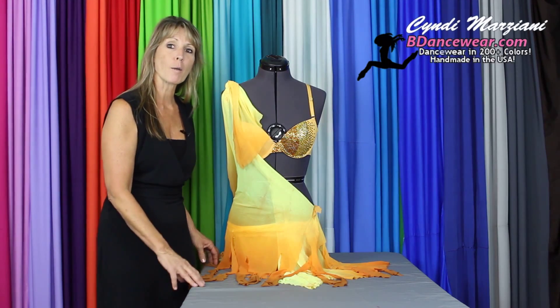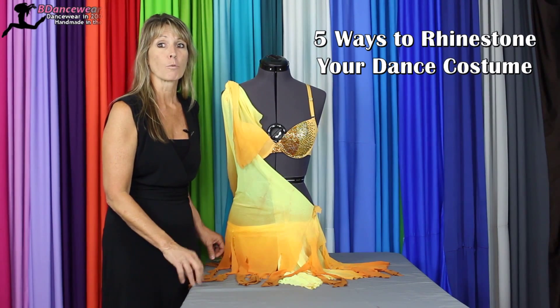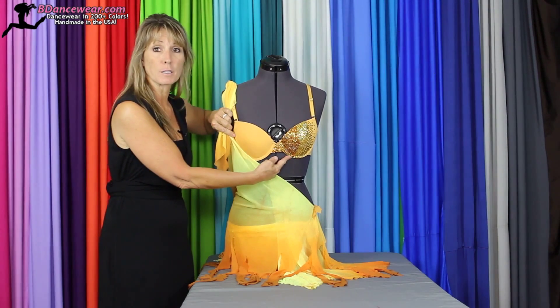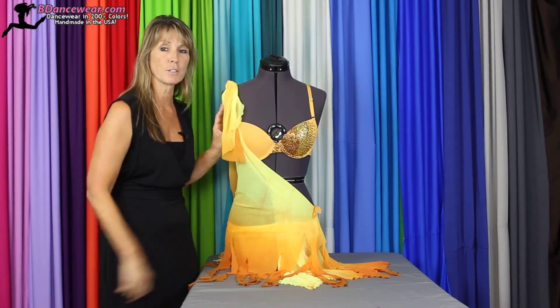Hi, I'm Cindy from Beedancewear.com and in this video we're going to show you five ways you can add rhinestones to your costume creating a dramatic effect. Rhinestones bring a lot of light to a costume. We took this plain bra and turned it spectacular just using some rhinestones in a fade pattern. Make sure and stay tuned to the end so you can see how to do this.